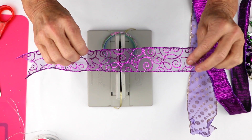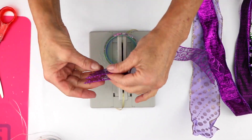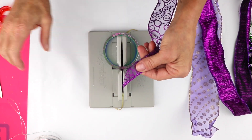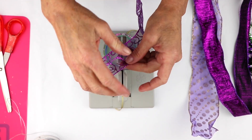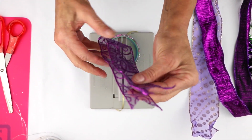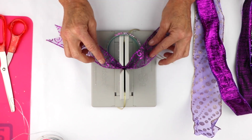Then I'm going to take this beautiful purple ribbon, and I've already dovetailed the ends. Just in case you're not familiar, to dovetail an end, you're going to fold the ribbon in half and cut from the fold towards the end, which gives you this really pretty triangle finished edge. So I'm just going to fold this in half, take the center, and put that down into my Bowdabra.